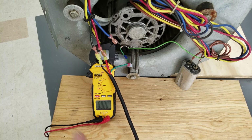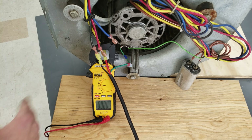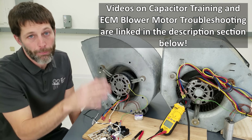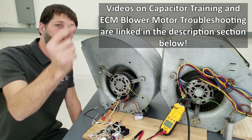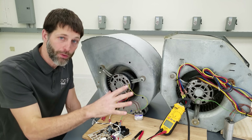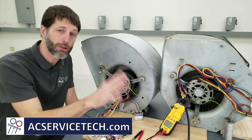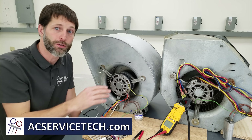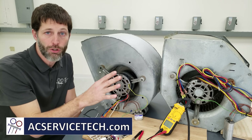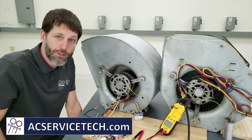Always make sure that if you're ever reading current with your multimeter, have your clamp in place before you turn the power on for safety. I hope this video helped. If you want to learn more about ECM multi-speed and ECM variable speed blower motors, I have other videos linked in the description below. I also have articles on blower motors at acservicetech.com, as well as free resources including quizzes, calculators, quick tips, and our refrigerant charging and service procedures book. We'll see you next time at AC Service Tech's channel.